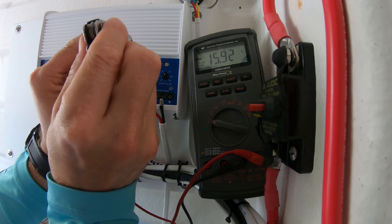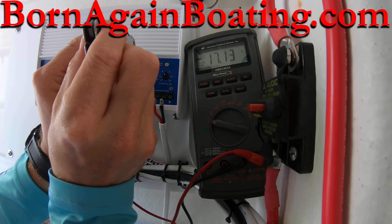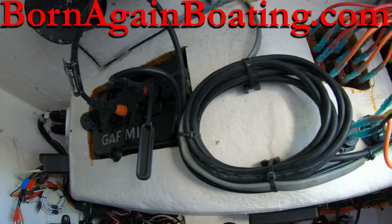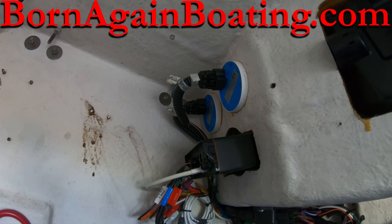These are all things that we show you how to do step by step in the Born Again Boating Academy. We walk you through the installation, the tuning, and setting up of all these items that you just saw — from the switches, the wiring, to each component. It's all available at bornagainboating.com.